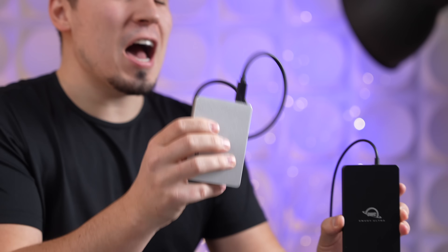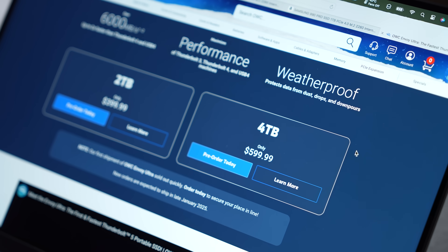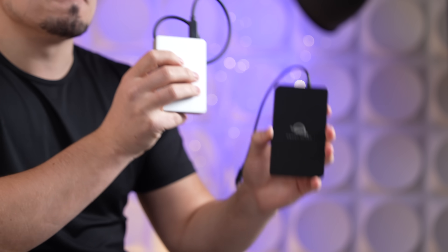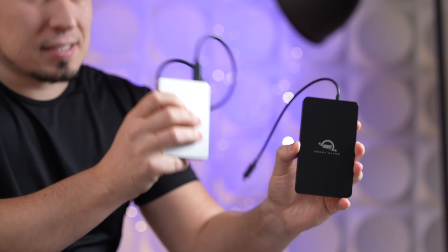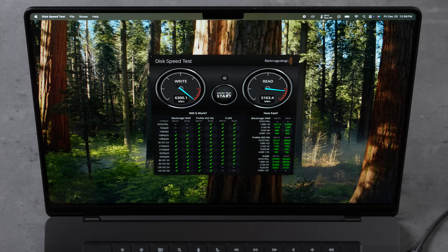Our DIY 4TB Thunderbolt 5 SSD is complete — more portable than the $600 OWC Envoy Ultra and $100 cheaper at $500. Now let's see if it's faster. We're testing on an M4 Max MacBook Pro with a 1TB internal SSD. Keep in mind, if you buy this for $500, you get an extra 4TB on top of the 512GB already in your system — not just upgrading to 4TB.